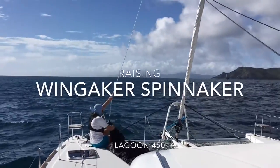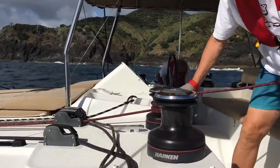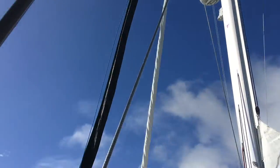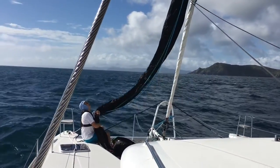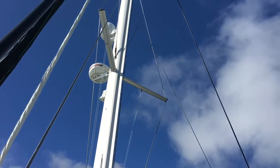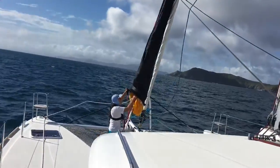Ready? Now go up another half metre. Keep going. Now keep going. Stop. How's the lines, David?